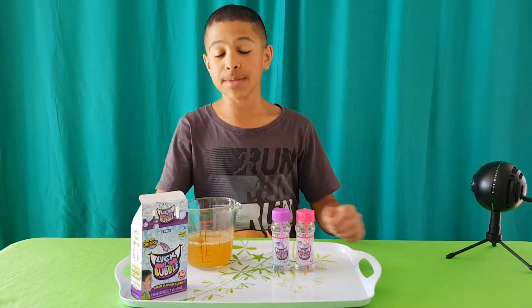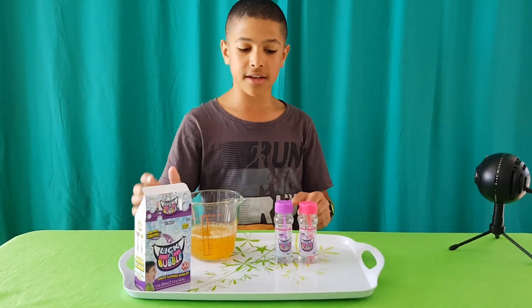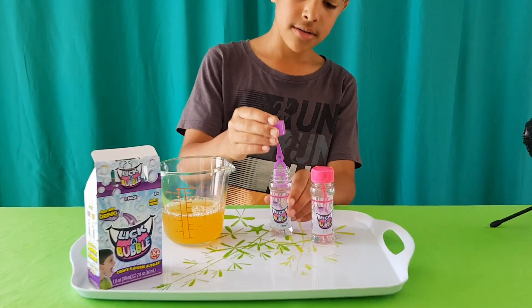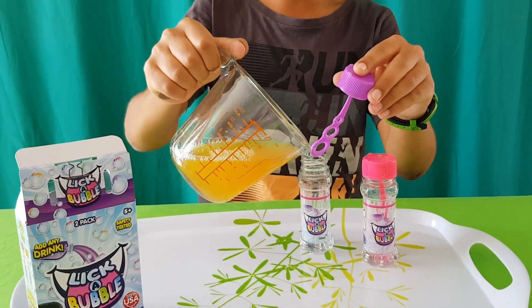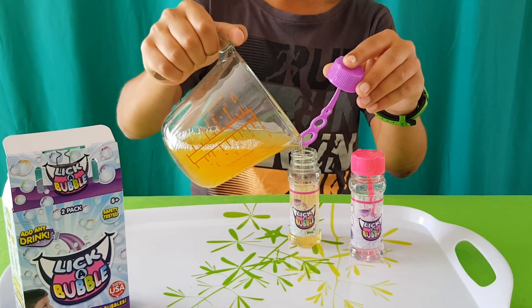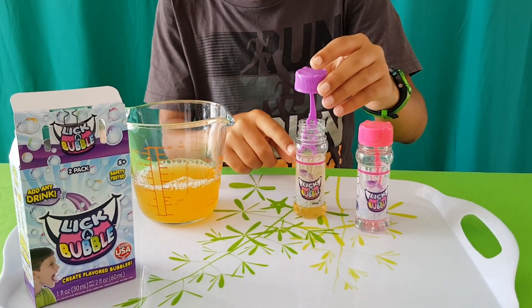So here we've got some apple juice, but you can use anything like orange juice or any other drink that you would like. What I'm going to do now is pour my drink into the Liquor Bubble bottle until it reaches this pink line over here.